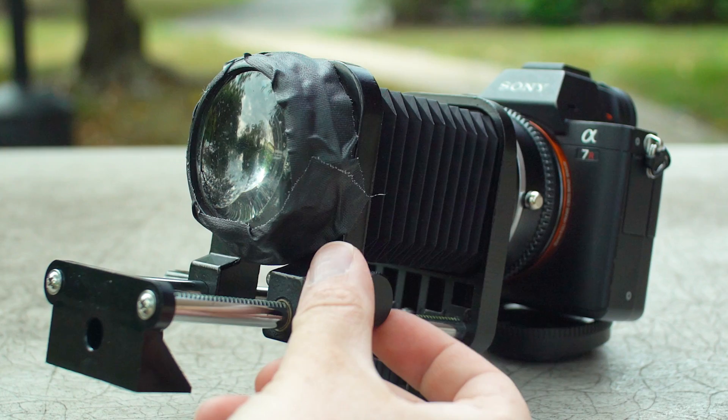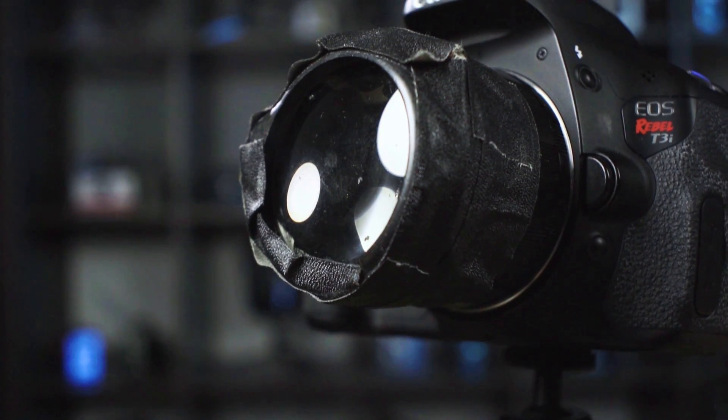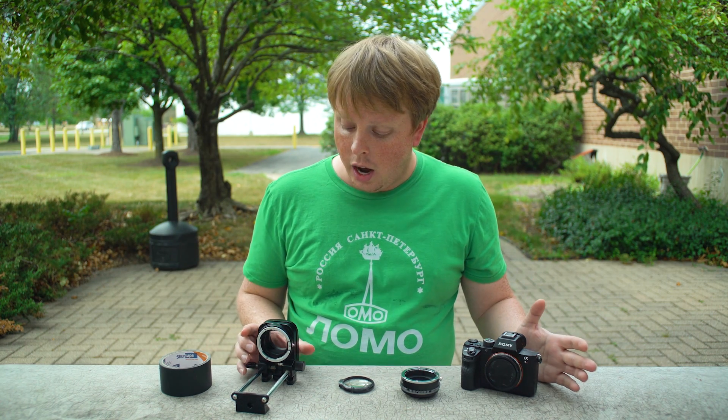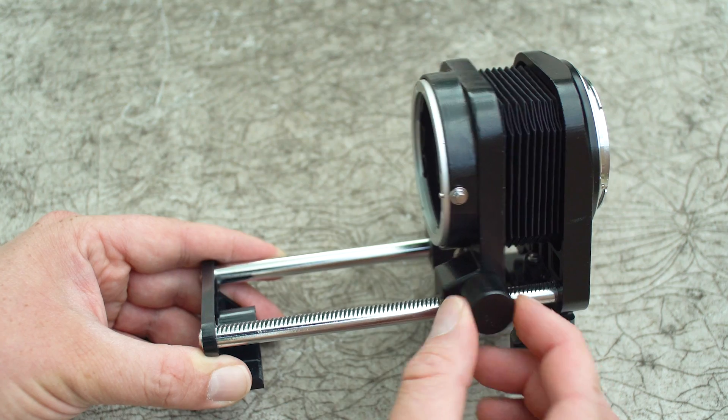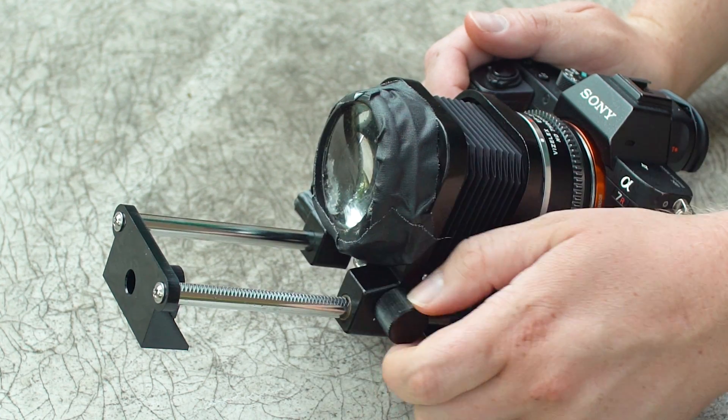This is a lens you can actually use on your mirrorless camera for photos and videos. I made a video about this a couple years ago, but one of the issues was I only showed how to make a fixed focus magnifying glass lens — a lens that focused to about 10 feet and no farther. As I was looking at some of our Photodeox products, I realized I could use a macro focusing bellows to turn a magnifying glass lens into a focusable lens — one you could focus close up and far away.